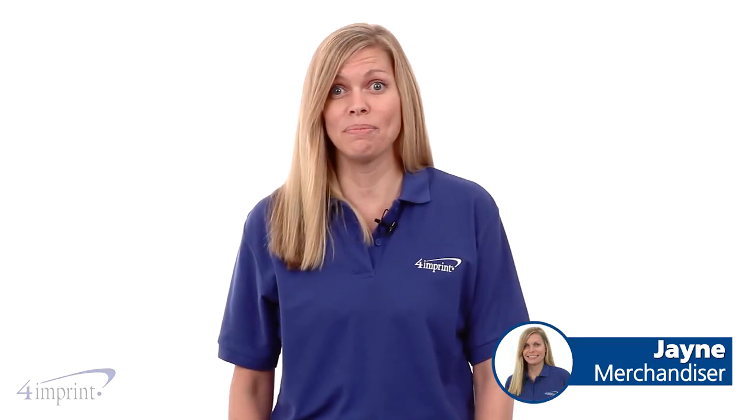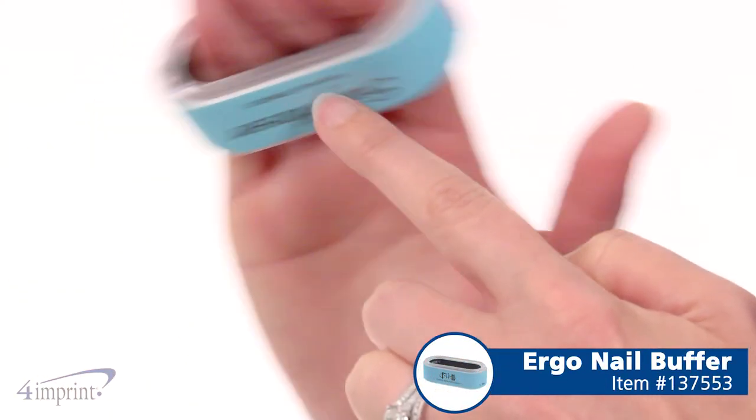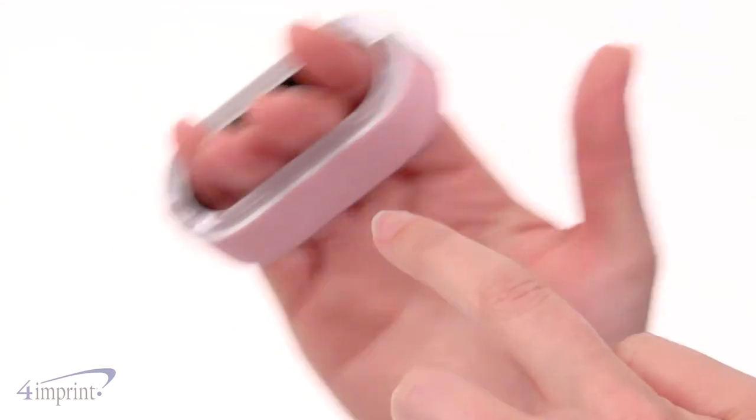Hi, my name is Jane and today I'm here to show you the Ergo Nail Buffer. This handy nail buffer can file, buff, and polish your nails for a clean and tidy appearance.